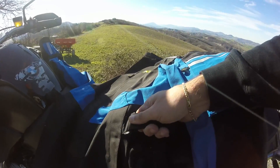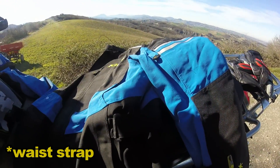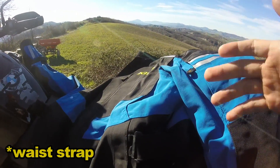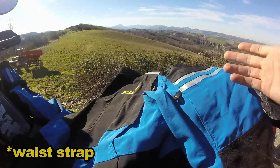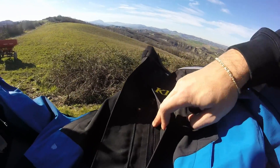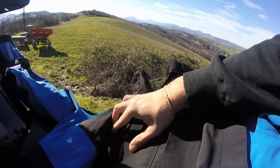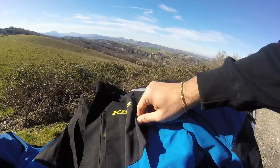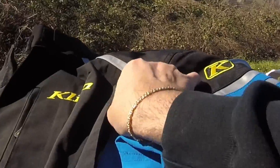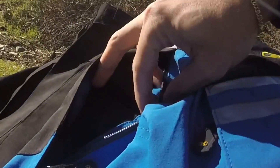There's a waist adjustment which allows you to tighten the jacket in order to avoid it flapping around when you're riding on the highway or on a windy day. Moving on, there's another pocket here and another one on this side. This one is an air vent, so this jacket will be extremely comfortable even during summer.